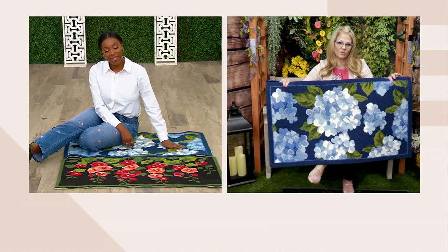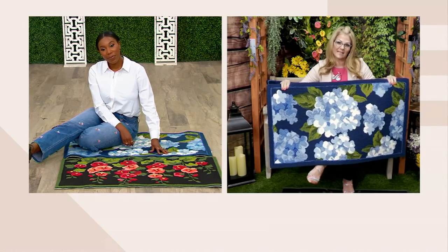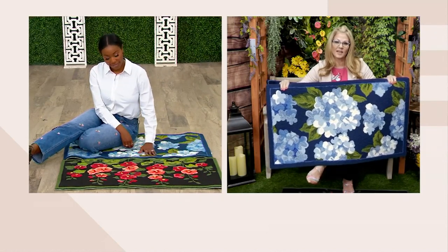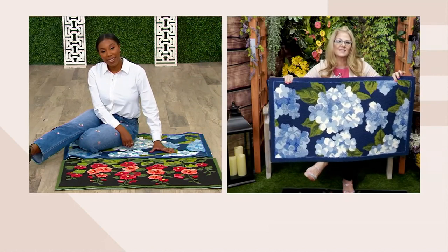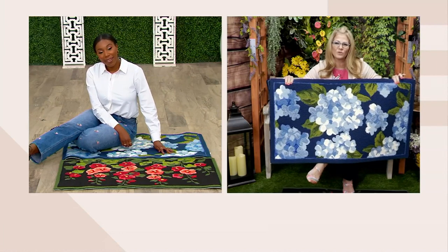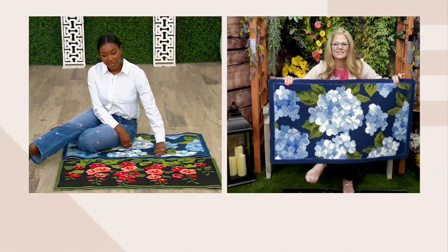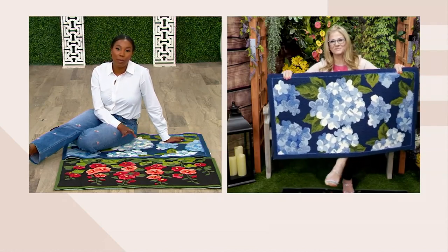They're known for their indoor-outdoor decor, and they've been around since the 80s — for over 40 years. They're just known for those beautiful pieces that set your home apart. Beautiful little finishing touches for your home, and I feel like rugs can truly transform a space.